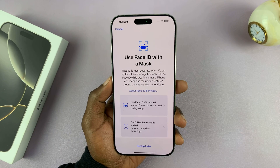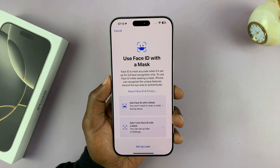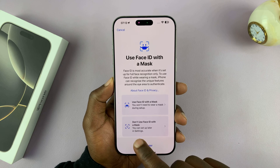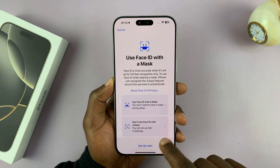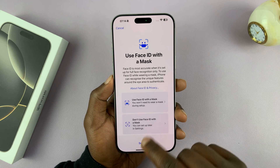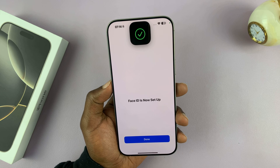Once it's registered, you can also register Face ID with a mask. Grab a mask and scan your face again with the mask on. If you don't want to use Face ID with a mask, you can skip that as well. You can also set all this up later — I'll tap on Setup Later.